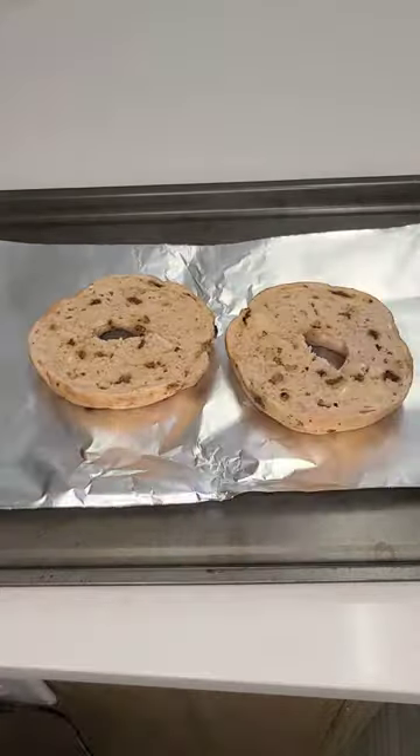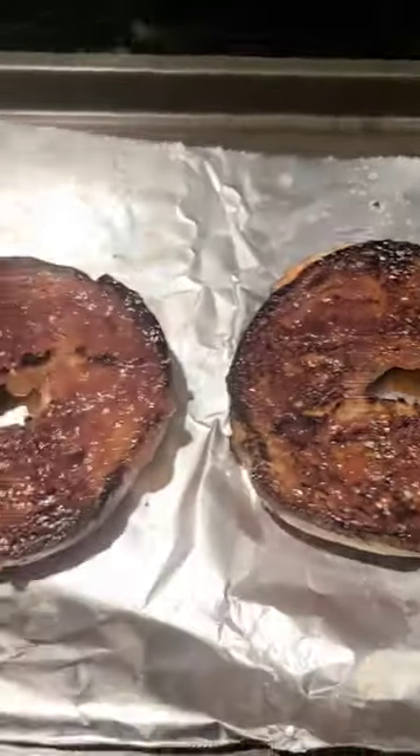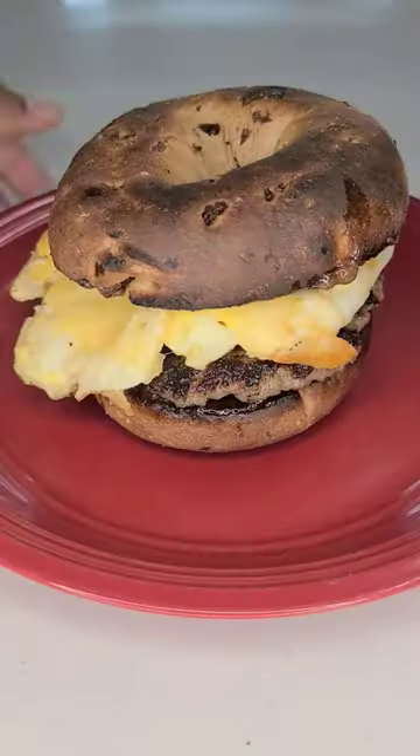Grab some cinnamon raisin bagels and toast them in the oven. Take some melted butter and coat the bagels, then add some strawberry spread. Now we can assemble our sandwich. You'll definitely want this more than once.